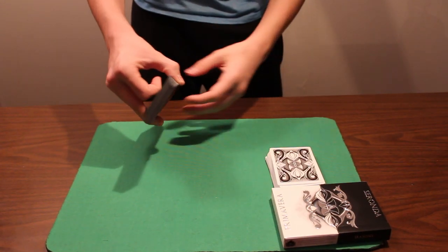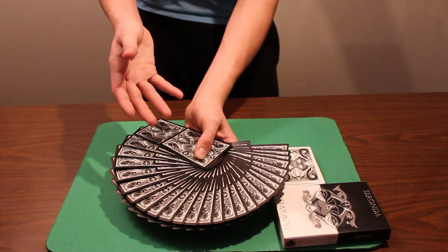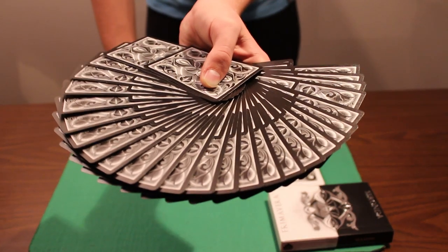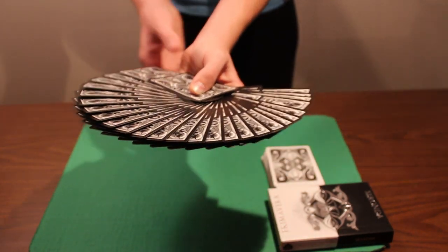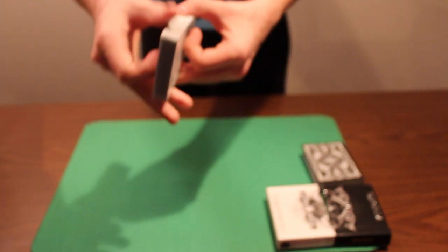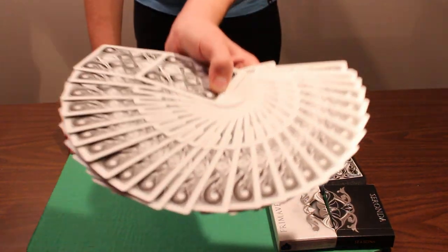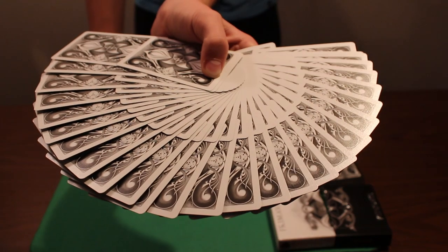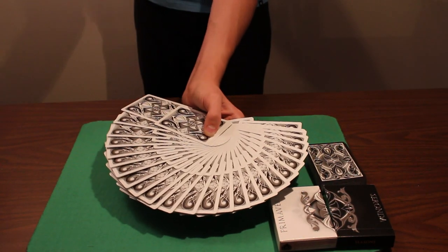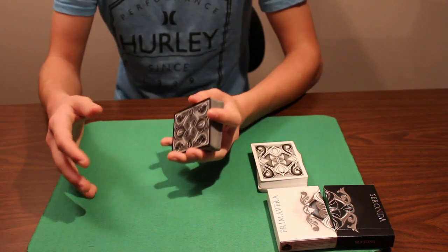For giant fans, this deck is great — a lot of the design shows and it looks beautiful. The Primavera deck faros just as well as the Saranda deck, and the giant fans also look very nice. It's a bit of a different design which gives it a different look, and despite the standard size borders, the giant fans still look awesome.